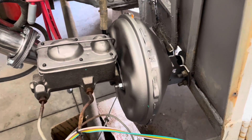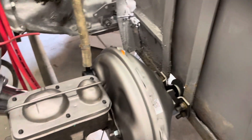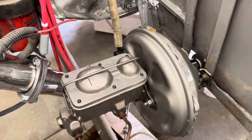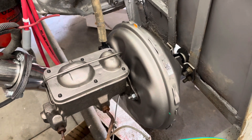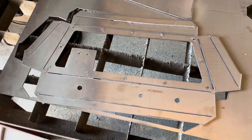We got a new master cylinder and brake booster, so the brakes are all together and working great now. Now we're going to move on to building the instrument panel.